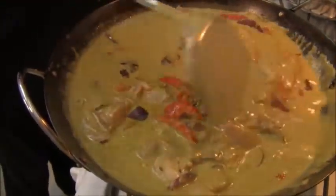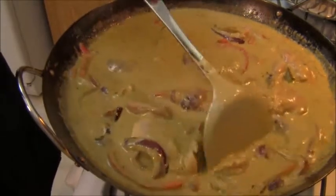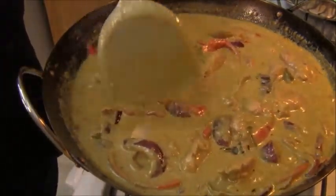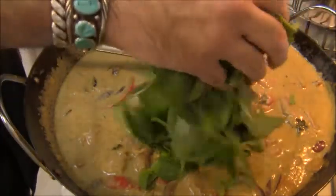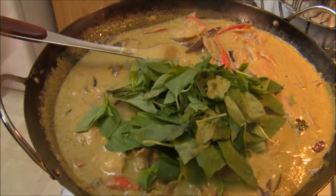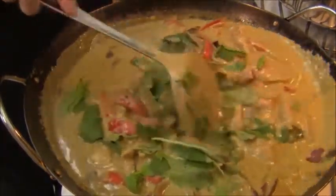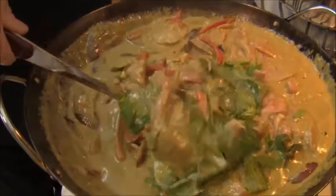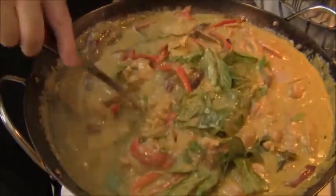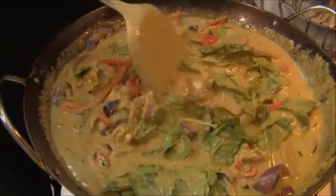It smells so lovely in here — it's ridiculous. I'm going to simmer this chicken for about 15 minutes. This has been cooking for about 5 or 10 minutes, and right now I'm going to add some basil leaves, and they're going to wilt and continue cooking with the chicken, and add such a savory flavor to this curry. Nice, thick green chicken curry.